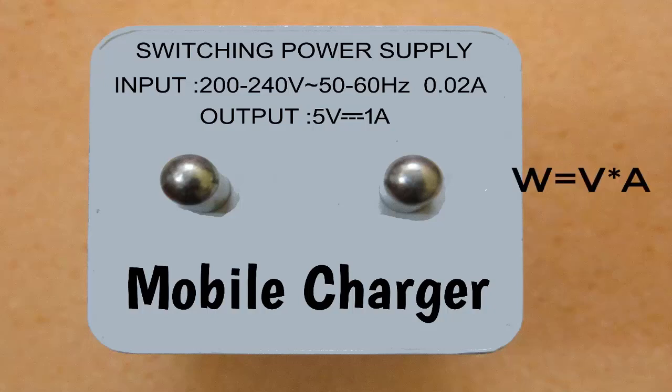The formula is W is equal to V into A, where W is watts, V is volts, and A is amperes of the current.